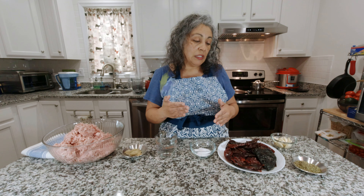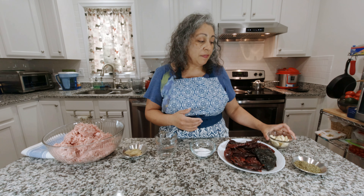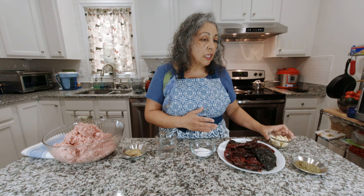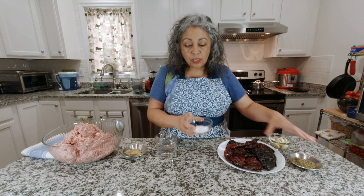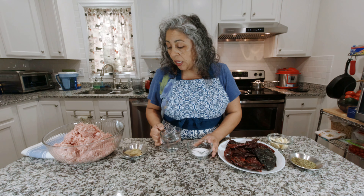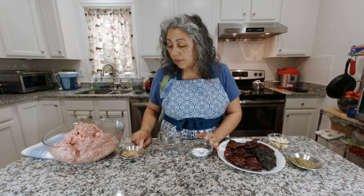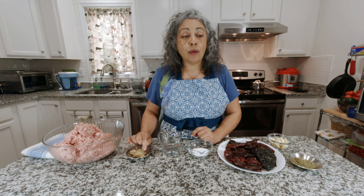We also have 57 grams of garlic, 7 grams of oregano, 50 grams of sea salt, three-quarter cups of white vinegar, three bay leaves, four cloves, and a quarter teaspoon of ground cumin. That's all the ingredients, and they'll be listed down below.